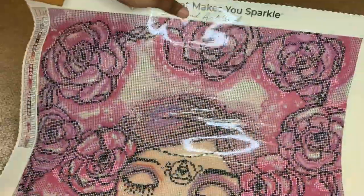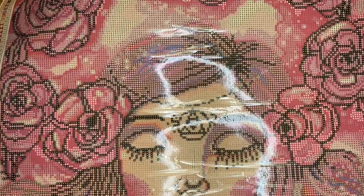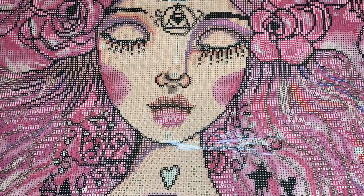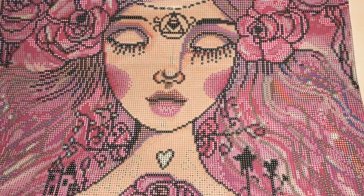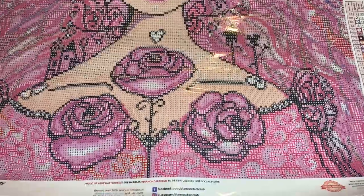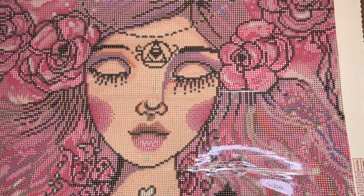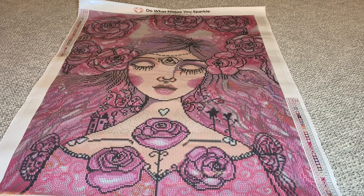I'm going to try to pan her a bit — hopefully the glare doesn't bother y'all too much. I just want y'all to see her a little closer. Isn't she beautiful, y'all? Look at these colors. I love the color pink — if you love pink, this is for you. Absolutely beautiful. Look at her face. Oh my goodness, so pretty. Absolutely beautiful, y'all.